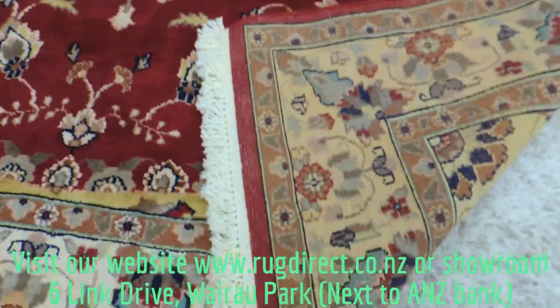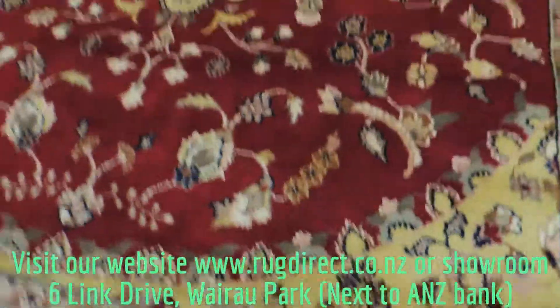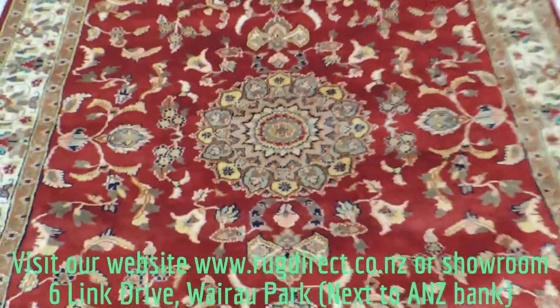That's the back of the rug — you can see the knots are very fine, and there's a medallion in the center.